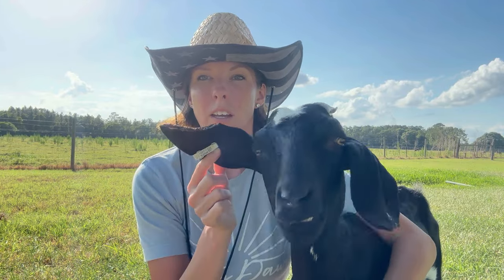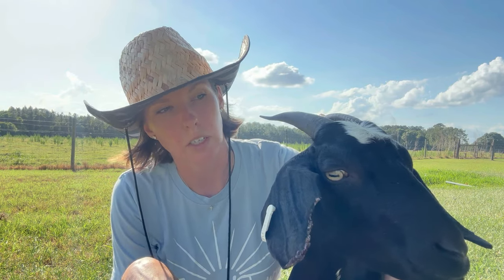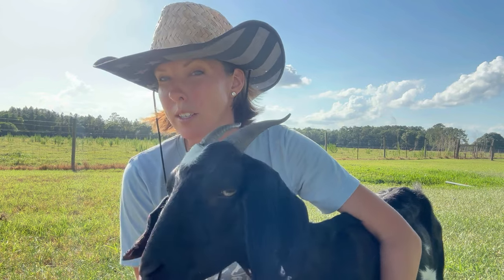One thing I did want to say — you'll notice this sweet girl is missing part of her ear. No matter what you do, as hard as you try, things can happen. Accidents can happen. This pretty girl had a run-in with a dog not too long ago on a different farm. She's okay though — she's all right. As much as you try to keep your animals safe, sometimes things happen. But she's still beautiful and she's doing quite well.